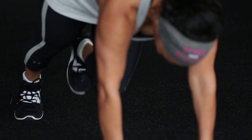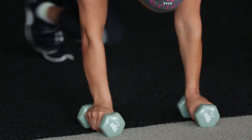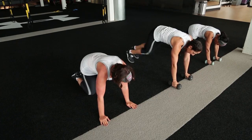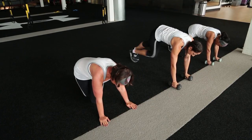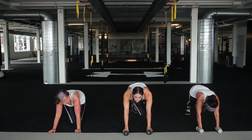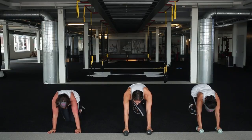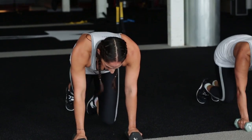Just a short little burst here - give me 20 more seconds. Breathe. Last 10 seconds, this is it. And one - drop your knees down. Awesome job ladies.